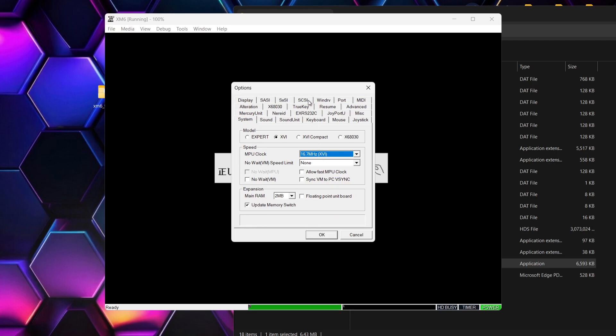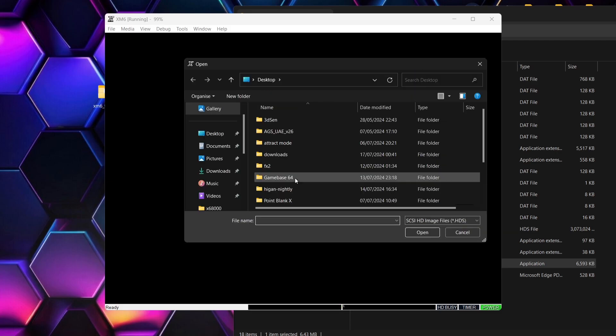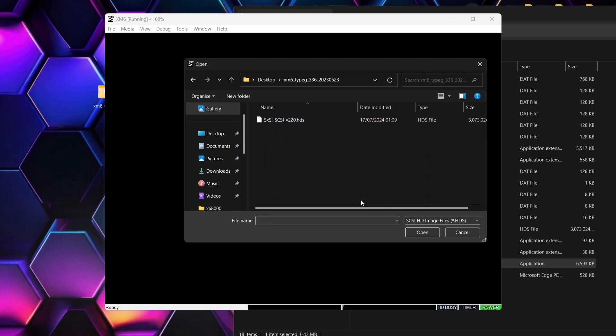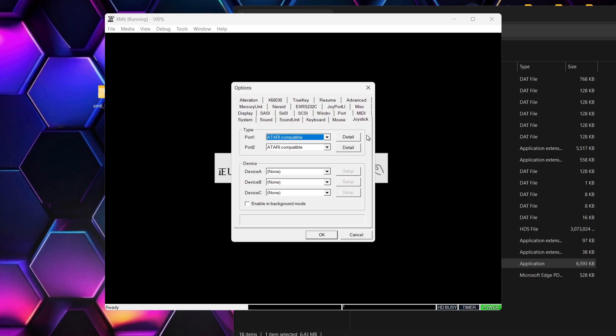While we're here, under Expansion Main RAM just drop this down and from 2 megabyte you can bump this right up to 12 megabyte if you like. The next thing we're going to need to do is go up to SCSI just here. Under the SCSI disc via SCSI interface there are two arrows — left click on the top arrow to open up this panel. On ID zero, go across and double left click. We're going to link this up with that hard disk drive image, which is in my folder. Here it is — the HDS file — and we're going to select that one. This is now in place.